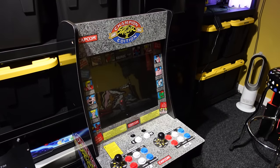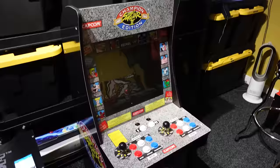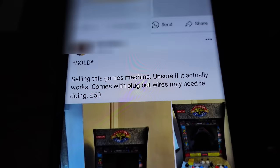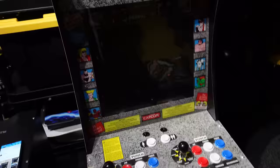I picked up this Arcade 1-Up Street Fighter II machine from Facebook Marketplace for £50. Here's the listing. It says: unsure if it actually works, comes with plug, but wires may need redoing — £50. I messaged them and they subsequently said that they plugged it in and the screen comes up black.